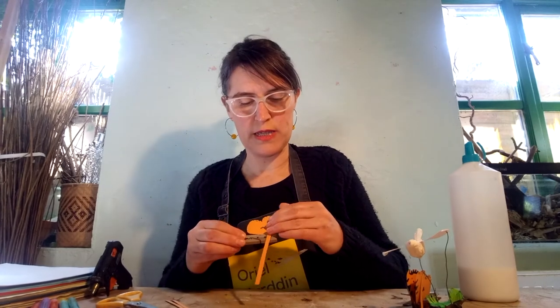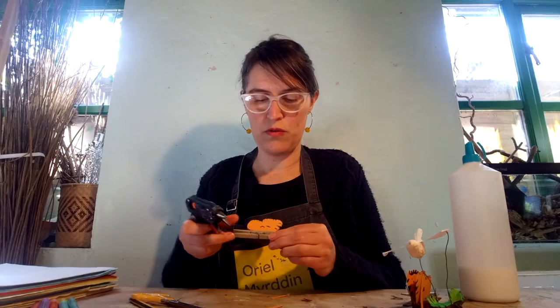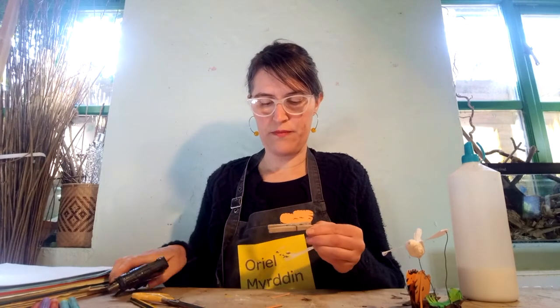Then do the same on the other side — measuring and cutting that paper strip so it's the right length. Put a bit of glue on the bottom part of the peg, being careful not to glue the two parts together, and on the wing, and glue that paper strip on. Again, if you're using PVA you will need to wait for it to dry, but because I'm using a glue gun it instantly works.